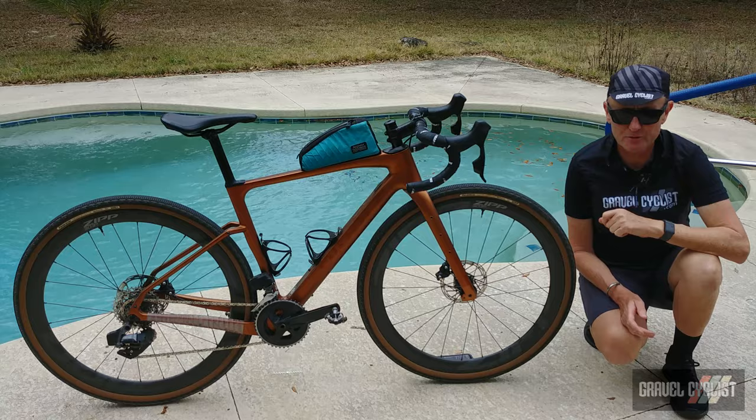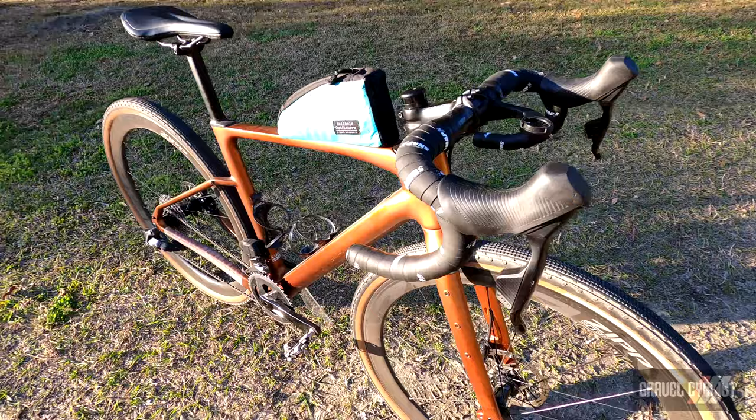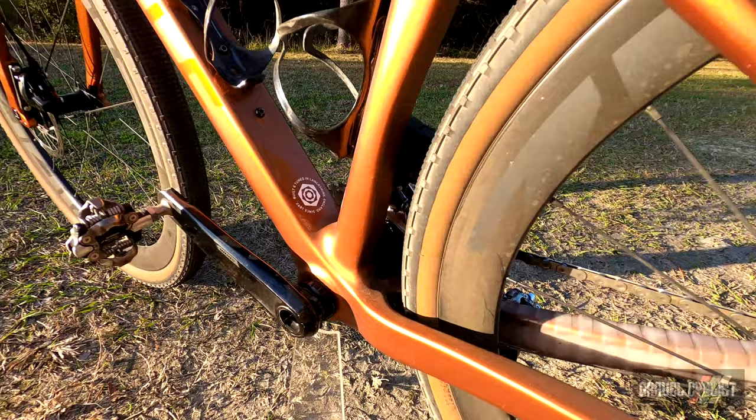Bike sizing is a very personal thing — you should never listen to online keyboard heroes telling you what sort of bike you should ride. With that said, LGC is riding the extra small size of this bike, which translates to a 52-centimeter top tube. The chainstay length is 435 millimeters, which interestingly is the same length across every size.